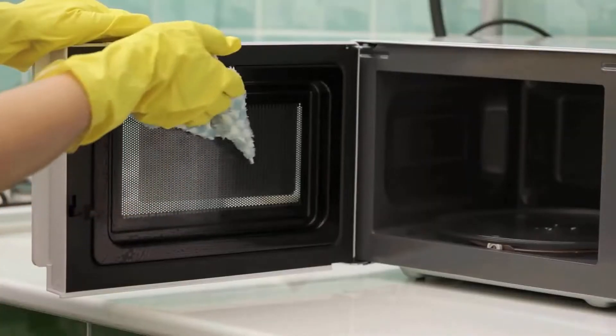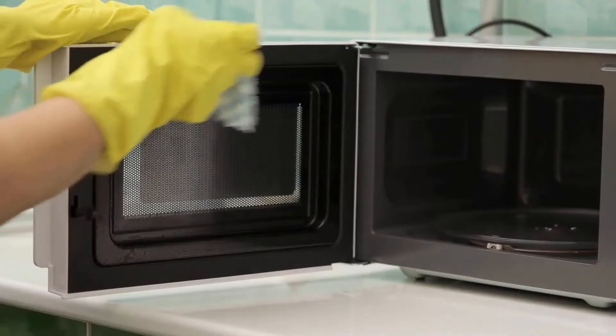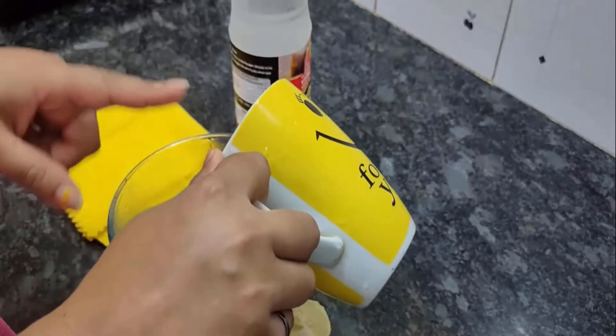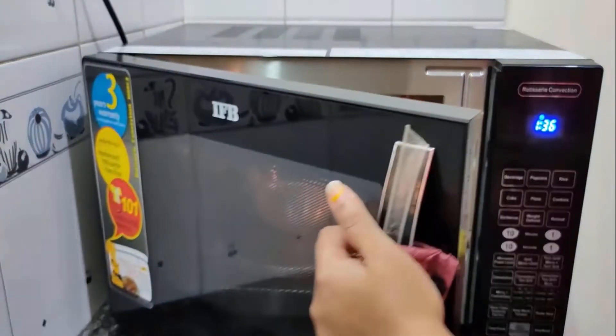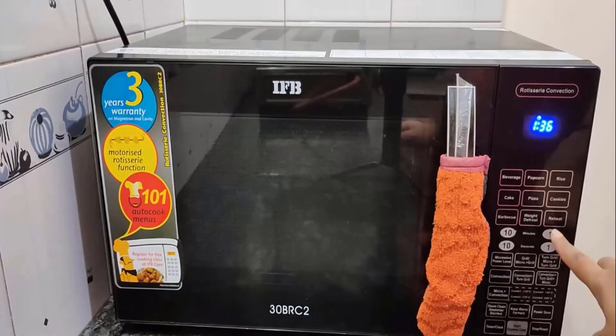The first step to get rid of roaches in your microwave is to clean it thoroughly. Remove all the food debris and crumbs from the microwave. Take a bowl, pour one cup of water, and squeeze lemon juice in it. Then put this solution in your microwave oven and heat it for 5 to 10 minutes.